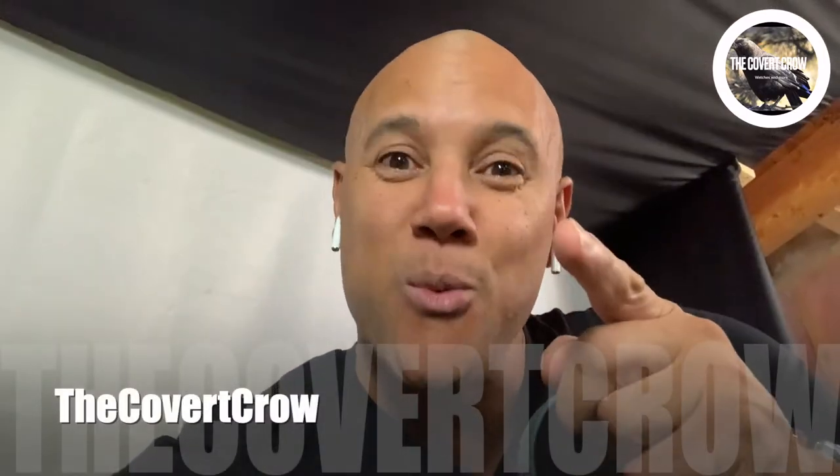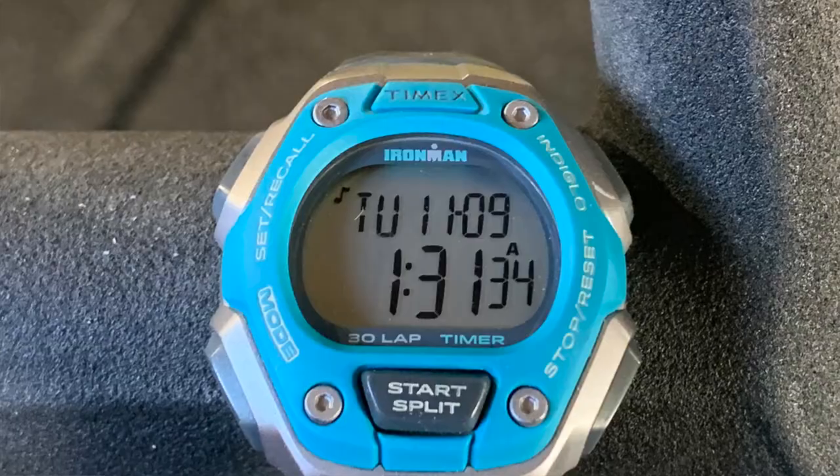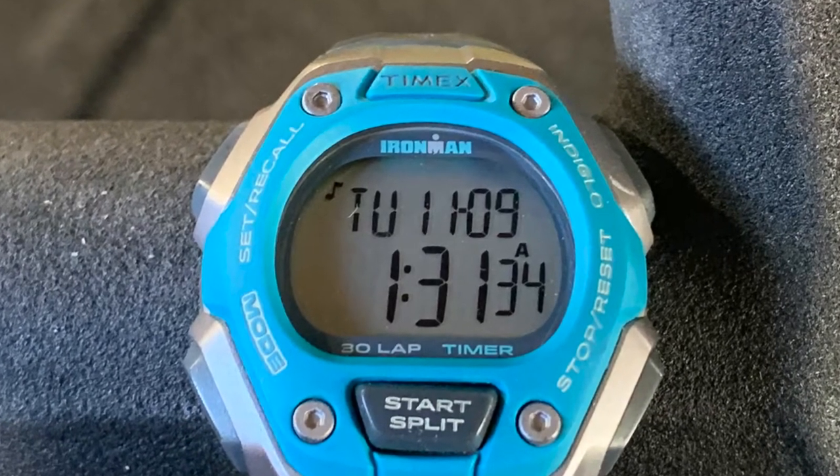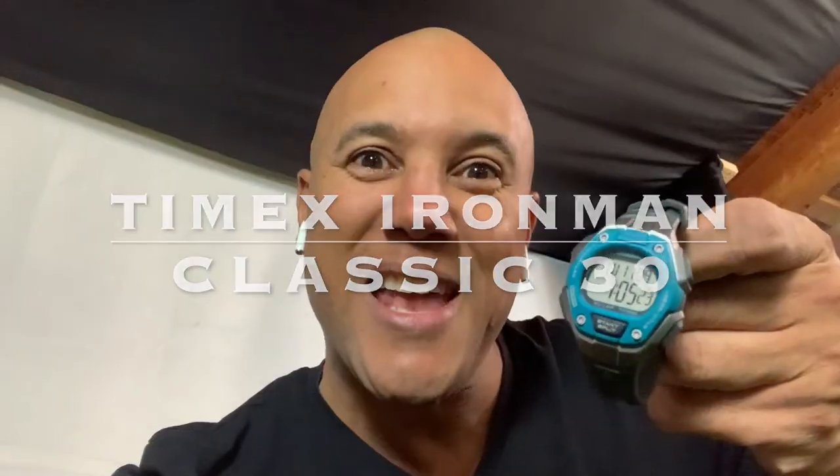Hey guys, it's the Covert Crow, welcome back to the channel. Today I'm in the basement. When you get to be my age you got to do everything you can to stay in shape, and that includes a little fitness and athletic activity. When you got to chase around a five-year-old Tasmanian devil, you got to stay one step ahead of the game. Today for a wow moment, I have on the Casio A168, but we're going to change that up — I'm going to throw on the Timex Ironman Classic 30 digital watch. Let's get into it.